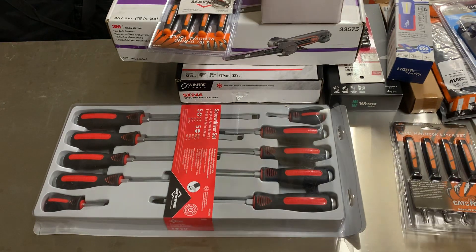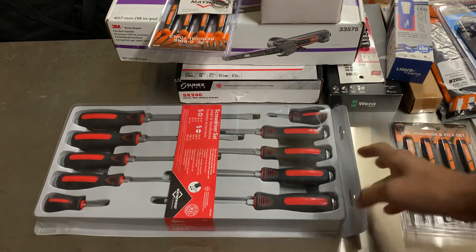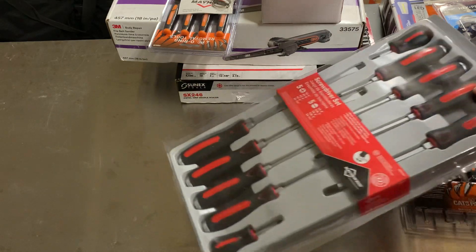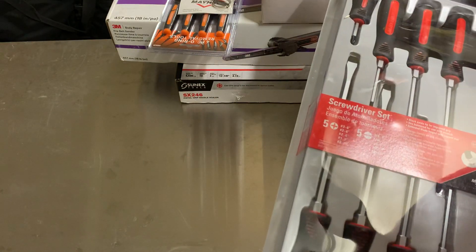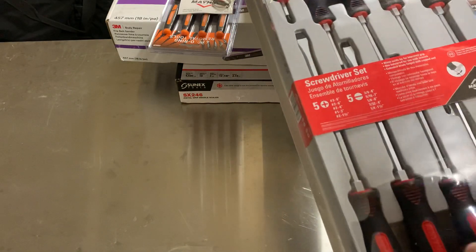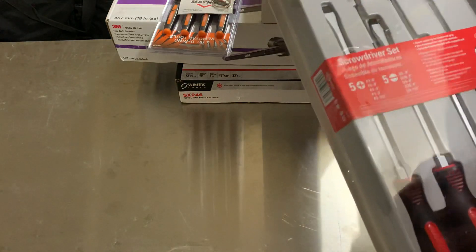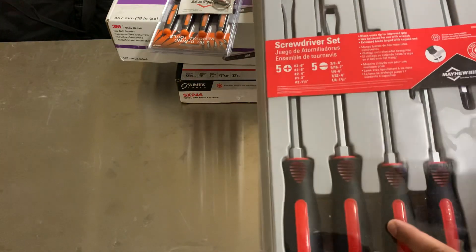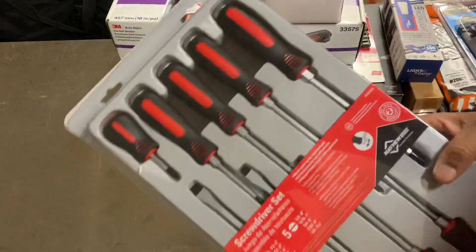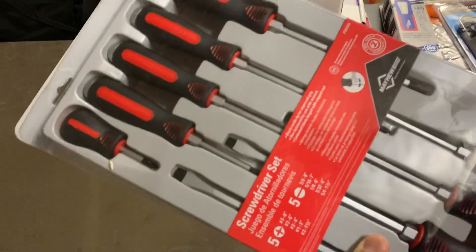All right, let's knock out a quick two-haul. In front of you, you got this — what was it, eight-piece? Ten-piece. I don't know why I thought I read eight-piece and I was there frantically looking for eight. But it's going to be the Mayhew screwdrivers with the striking cap.